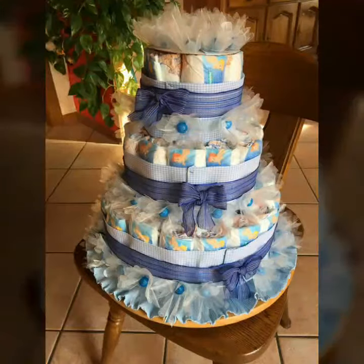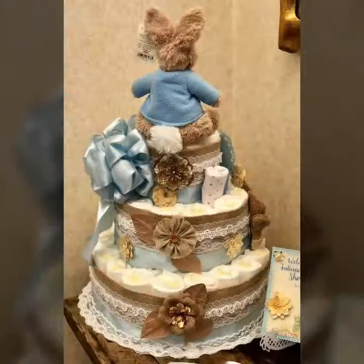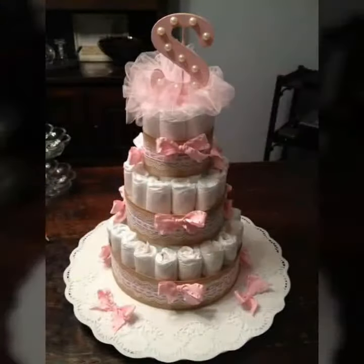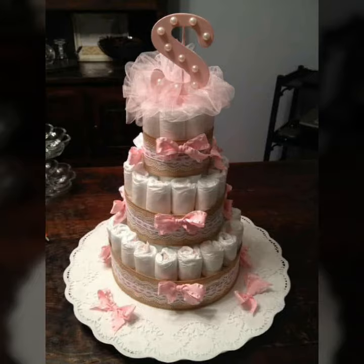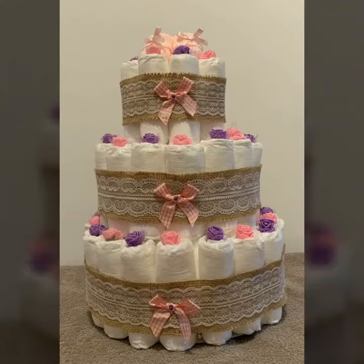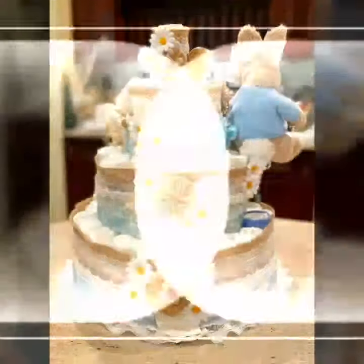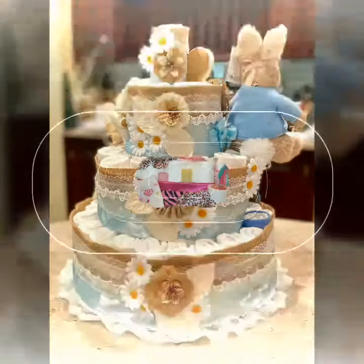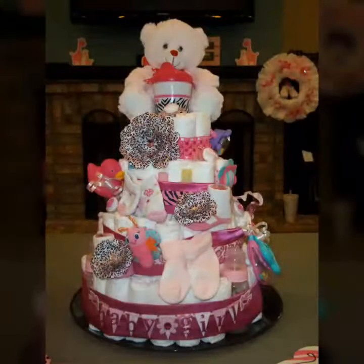So, today's video, friends, I am going to share with you. They are very beautiful and different ideas. Friends, they are very beautiful and different selections. I am very interested in these styles. This is my very unique style.